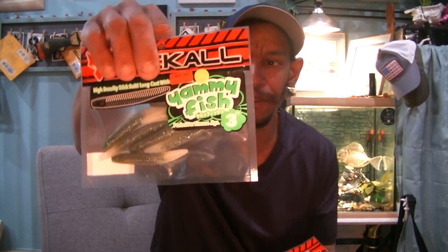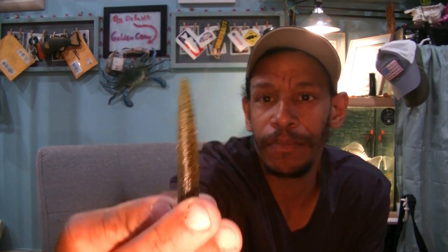I got some Jackal baits — some Yammies. These are their three-inch Yammy Fish in natural baitfish color, which is a great bluegill, shiner, or minnow color, and then of course green pumpkin — you can't go wrong with green pumpkin. These are great on a little shaky head or a Ned rig. They have a teaser tail that's tapered down, and then the blunt end for your Ned head or Neko rig. They also work really well on a drop shot nose-hooked as a great teaser. I got two of these because it's buy one get one — $4.97 for one, the second one free.